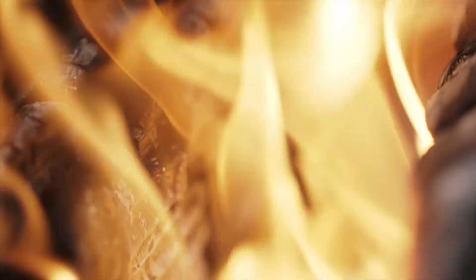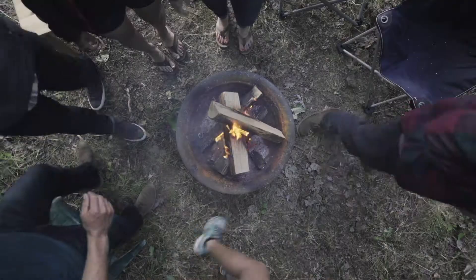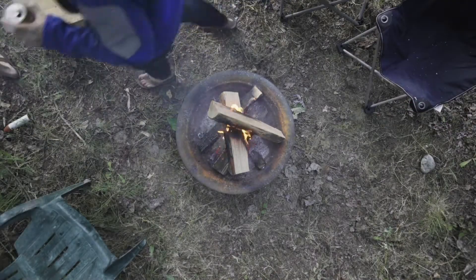We're BioLite, and we love fire. A campfire is all about gathering around, but the smoke that comes with it can often get in the way of sticking around.